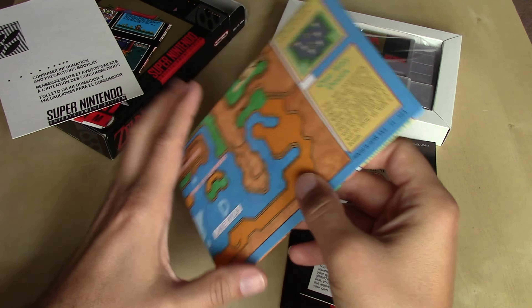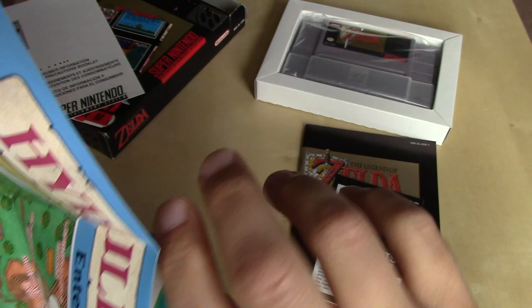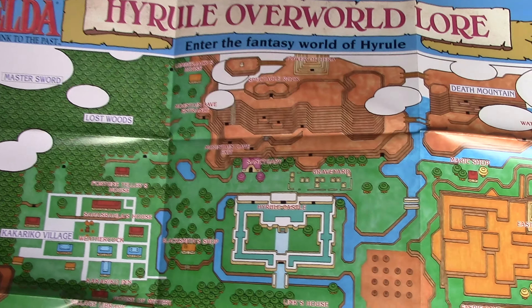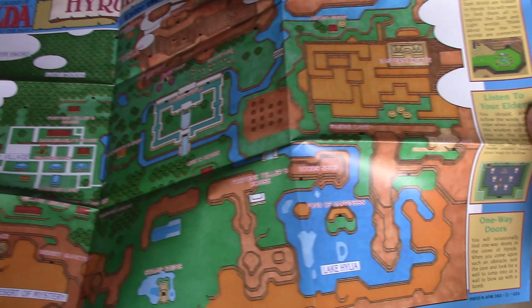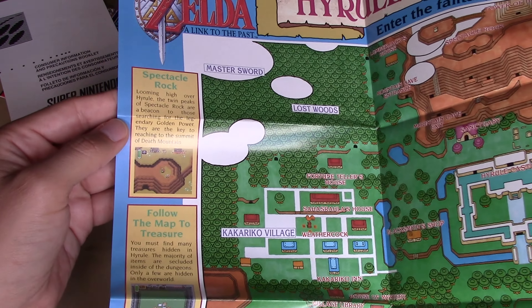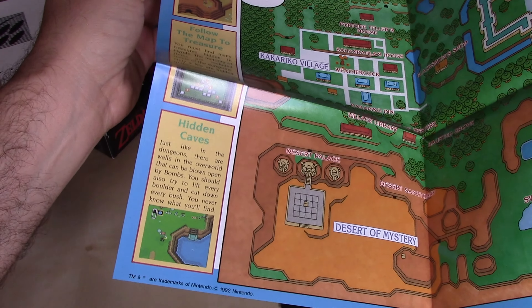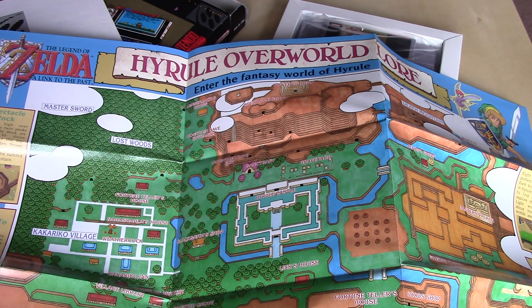The other help we got was the map, which is double-sided. On the first side, we've got the Hyrule Overworld — 'Enter the fantasy world of Hyrule.' It's a watercolor-looking map of the overworld in the light world. As you know, this game has the light world and dark world mechanic. There are little inlays on the map highlighting points of interest: Spectacle Rock, Follow Map to Treasure, Hidden Caves, One-Way Doors, Listen to Your Elders like Shalala, and Magical Transports.